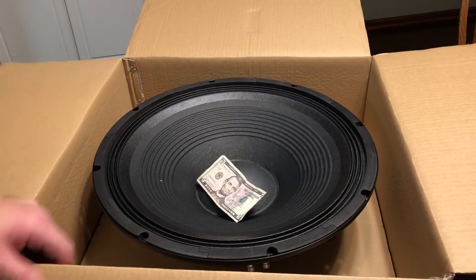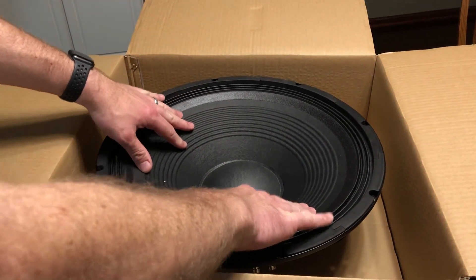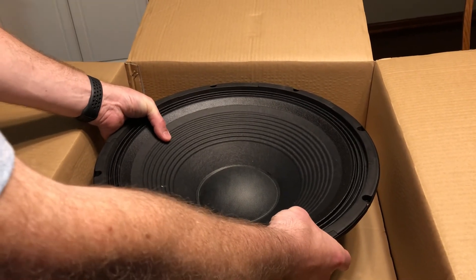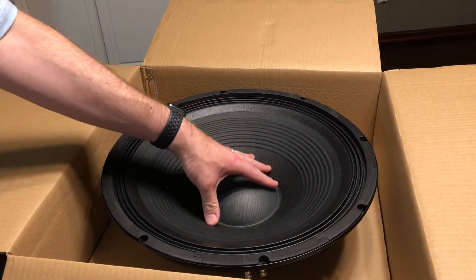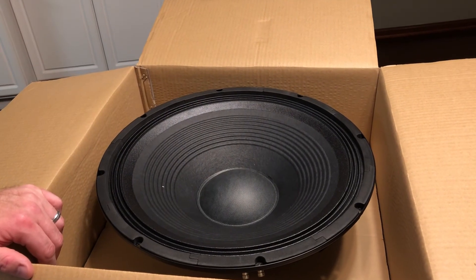That's it for this video — I just wanted to show you this monster. I wanted to get the first piece in here so I can use it for sizing holes and start building my box. And hopefully by winter I'll have the amplifier and the other subwoofer and the other box built, and we will show you all that.